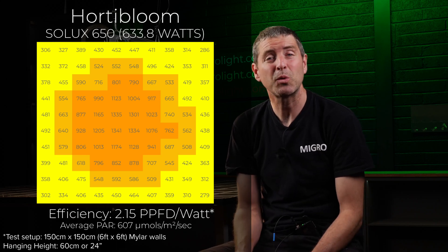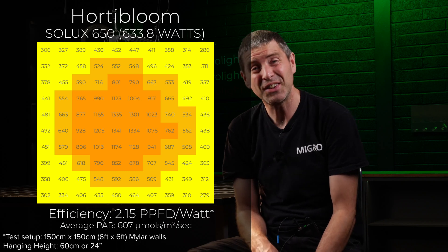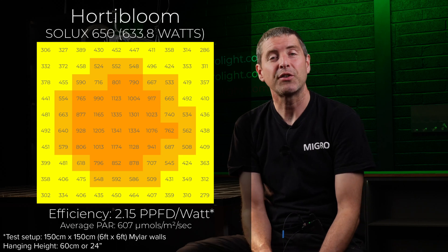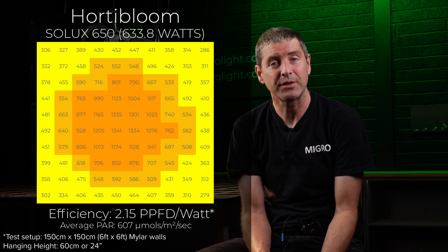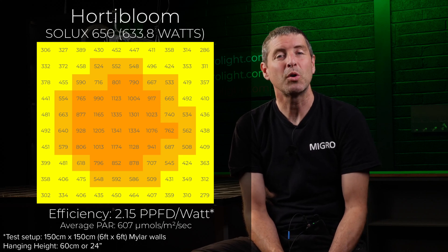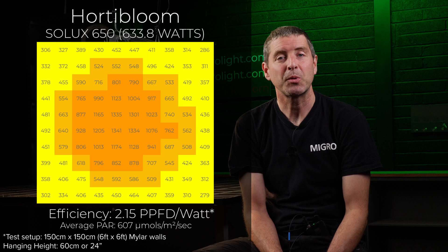This efficiency of 2.15 micromoles per watt is pretty much precisely 50% more efficient than the best you can get from a 1000 watt double-ended HPS system with a high quality reflector, which peaks at about 1.4 micromoles per watt usable PPF delivered to the plant canopy. HPS and all HID fixtures tend to spray a lot of light around, with significant reflectance losses and overspill.